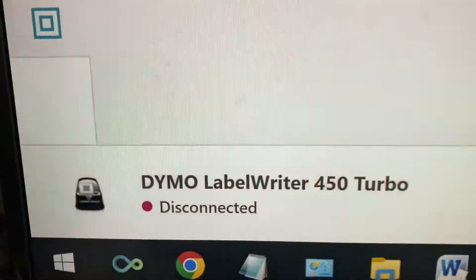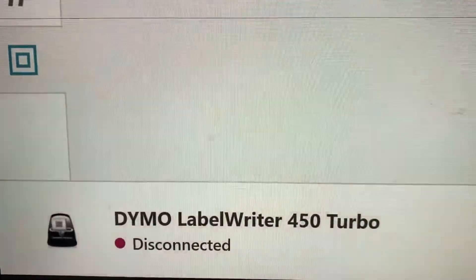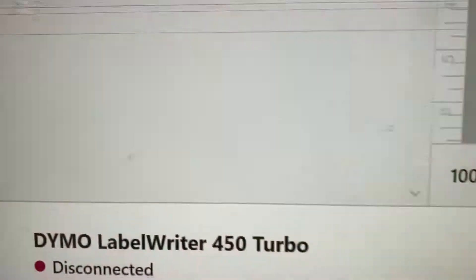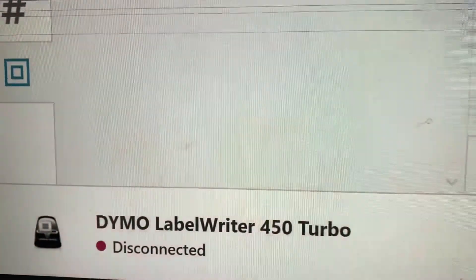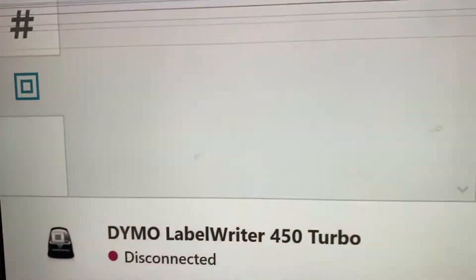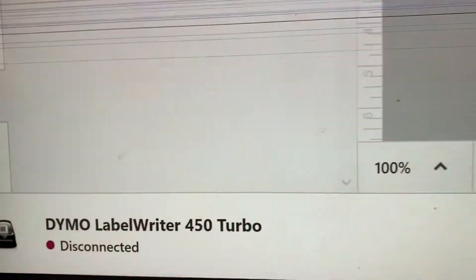If you have the printer disconnect issue and you unplug it and plug it back and it still shows disconnect, don't remove the driver or remove the software — that's not gonna fix it.